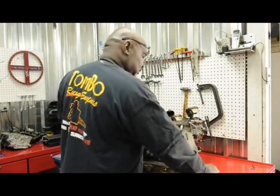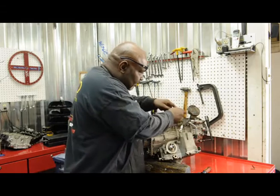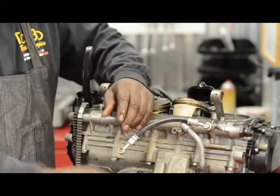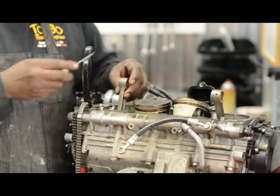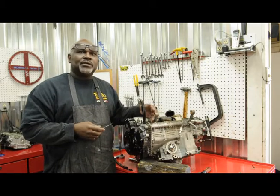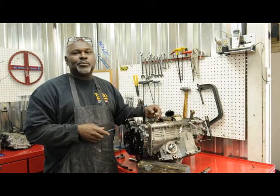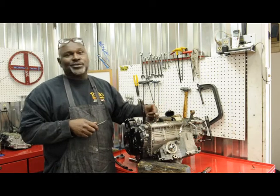Now we're taking the pistons off the rods. We're just going to use these old pistons as ashtrays — somebody with a turbo bike might want them, but we're looking at the rods now. These are stock rods and we're going to utilize them — not because we don't want to put bigger ones in, but these stock rods handle it right up to 350, sometimes 375 horsepower. The aftermarket rods are beefier and stronger and can handle over 500 horsepower, but for riding on the street and going to the track, these stock ones will work just fine.